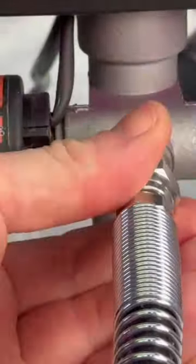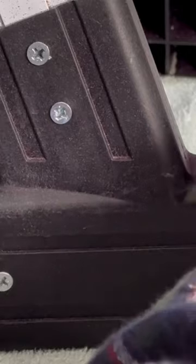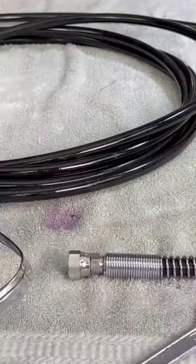Step 2: connect main feed line. Step 3: connect pickup and return lines. Step 4: attach drip cup. Step 5: connect paint gun.